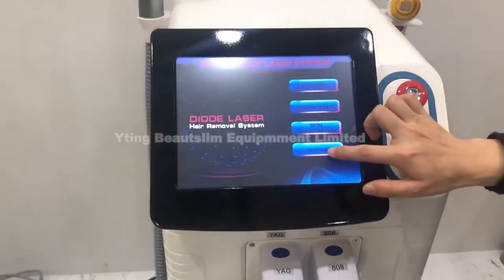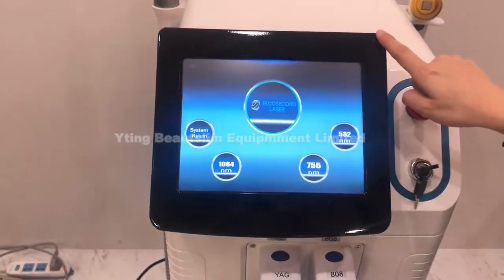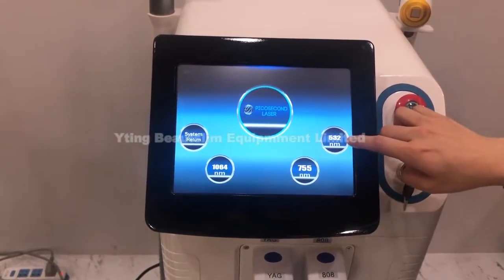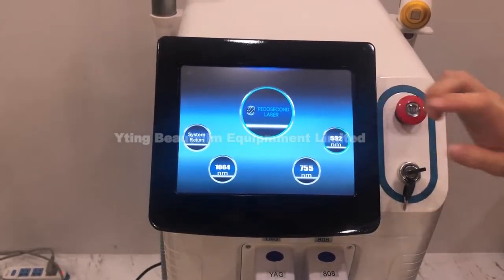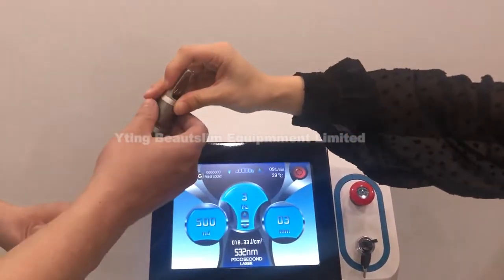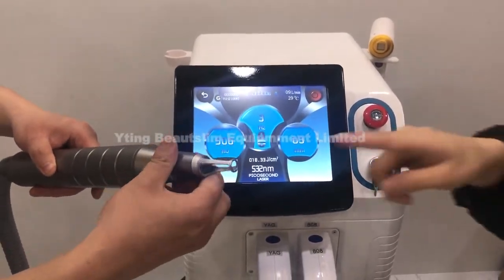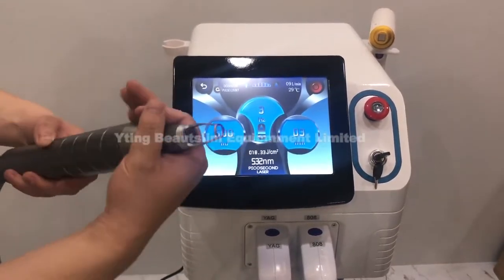Click return and click setting to turn to the main page, then click here — this is 5-3-2. We need to put this hand into this handle. This is for tattoo removal, especially for color tattoos.